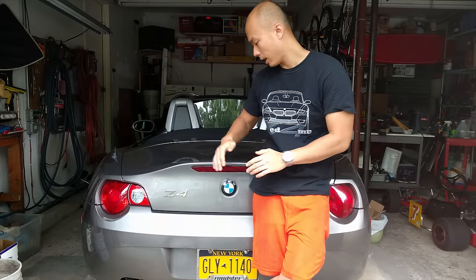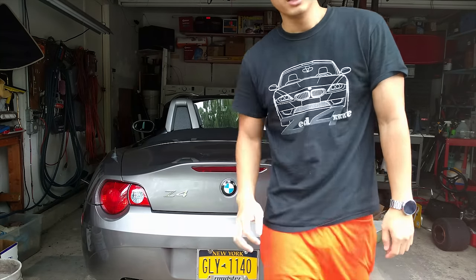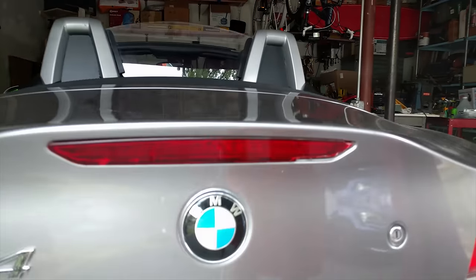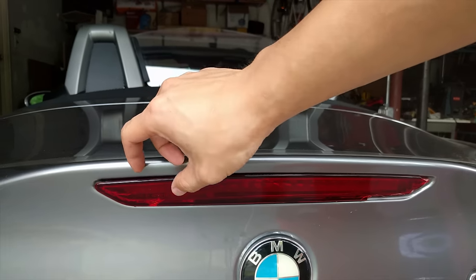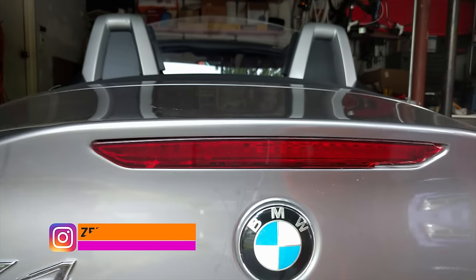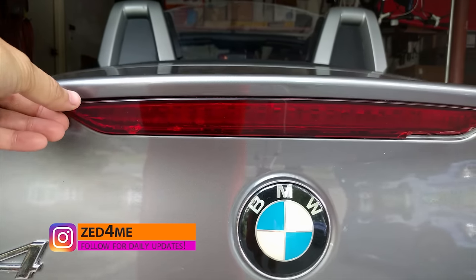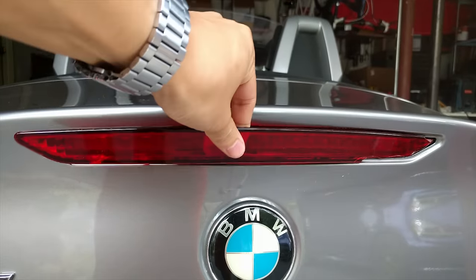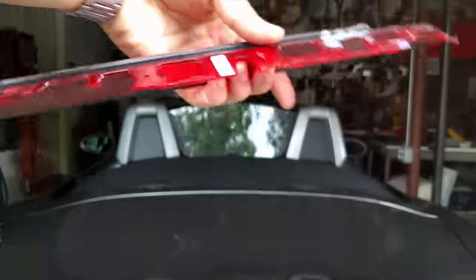Hey, how's it going guys? Today I'm going to be showing you how to change the third brake light on your BMW Z4. If you take a look at my third brake light, you will see that it has a lot of issues — it's cracked, and I had been using a redneck way to fix it, basically hot gluing it on. As you can see, it's really time to replace this third brake light — it comes right off.